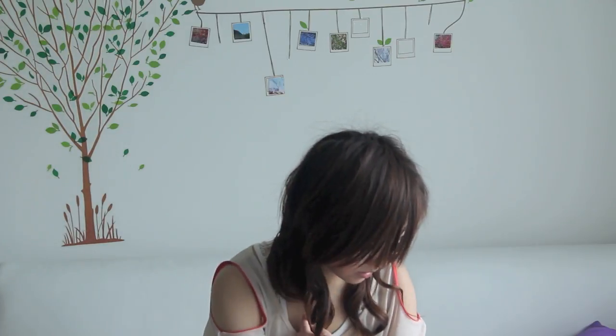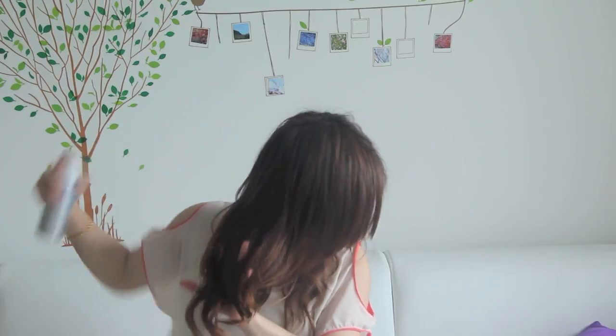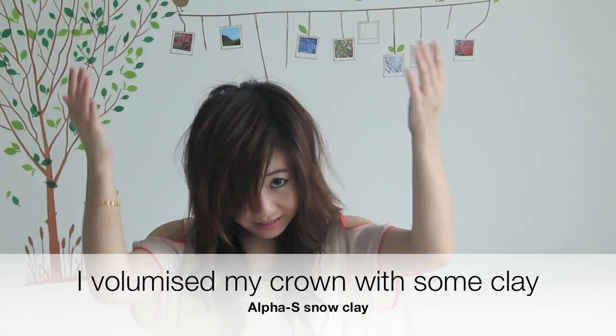I probably should have blow-dried it longer, but I'm in a hurry to go out. So I believe that's six pieces. I'm just going to ruffle my hair out, and pop a bit of hairspray so it's long-lasting. Because clay is kind of sticky, I just kind of press on my hair and it kind of moves upwards and adds texture. Underneath and on my scalp, I just kind of rub with my fingertips.